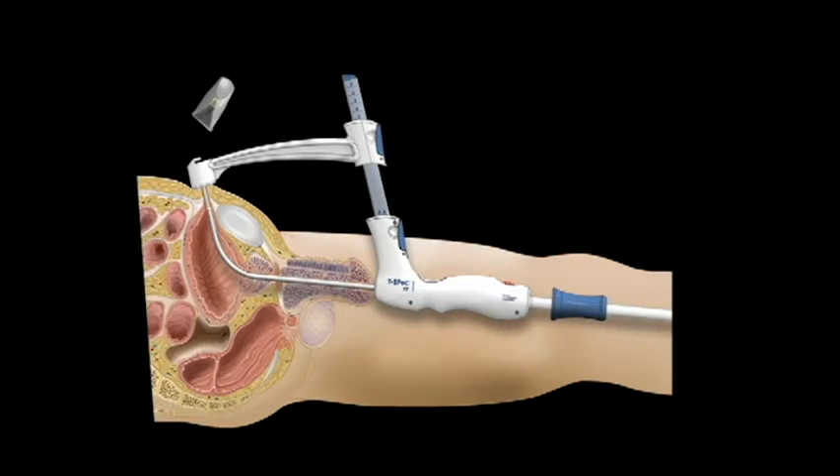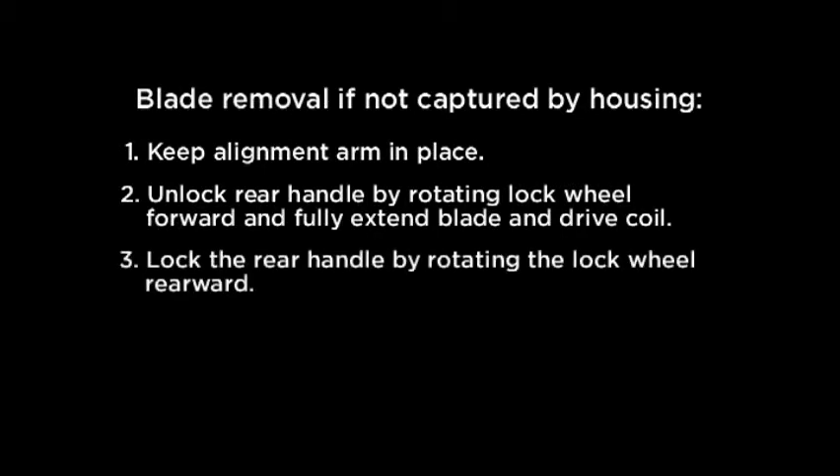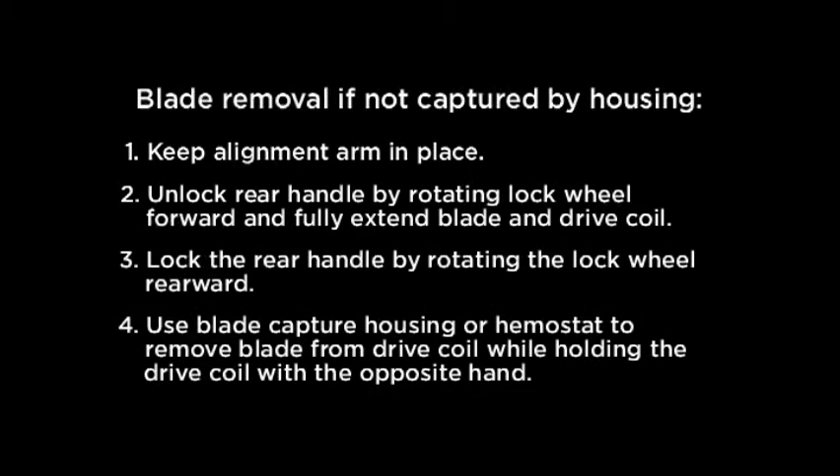The cutting blade and capture housing are removed with a simple twisting motion, leaving only the catheter bayonet connection and coil at the abdomen surface. To remove the surgical blade, apply continuous downward pressure while rotating the blade capture housing 360 degrees counterclockwise before removal. If the surgical blade does not embed in or misses the capture housing after exiting the patient, it can be removed with a hemostat or with the blade capture housing by performing the following steps: First, keep the alignment arm in place. Second, unlock the rear handle by rotating the lock wheel forward and fully extend the blade and drive coil. Third, lock the rear handle. Fourth, use the blade capture housing or hemostat to remove the blade from the drive coil while holding the drive coil with the opposite hand.